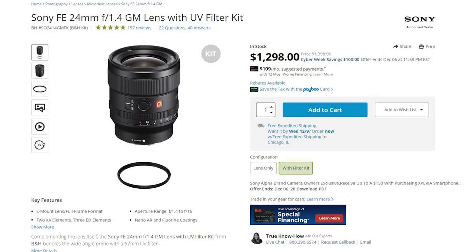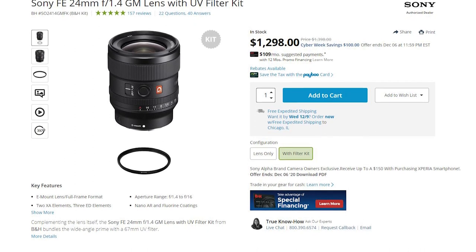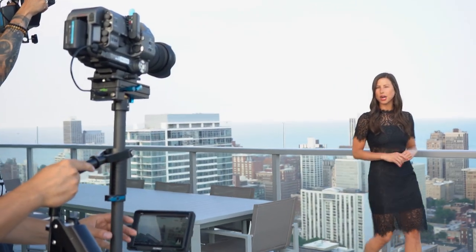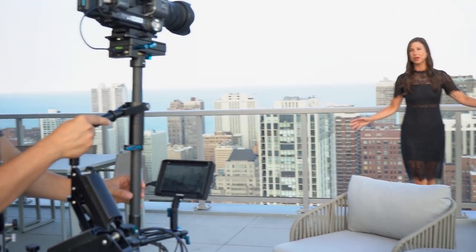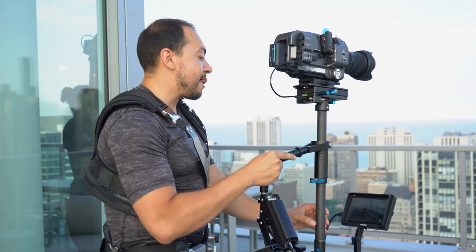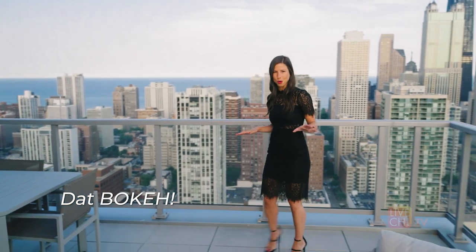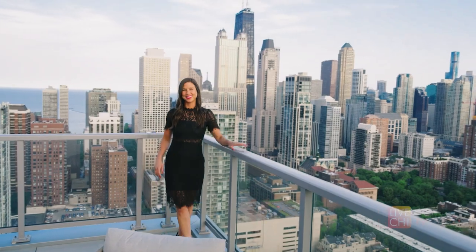One lens I would love to switch the 28mm out for is the Sony 24mm f/1.4 G Master. We actually rented it once on a gig and just fell in love — the bokeh, the separation of the presenter from the background. It just gives a different feeling. But f/2 is still very fast and at 28mm still wide enough to capture a good amount of the space, so I highly recommend it.